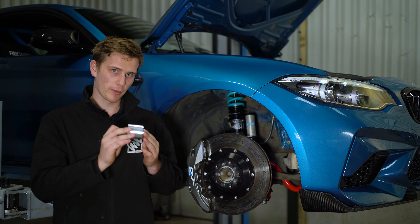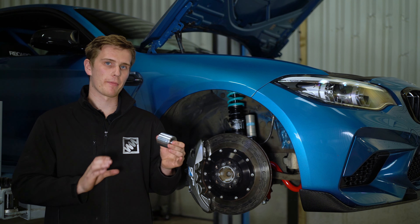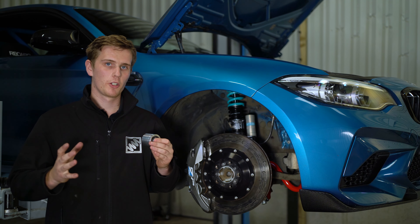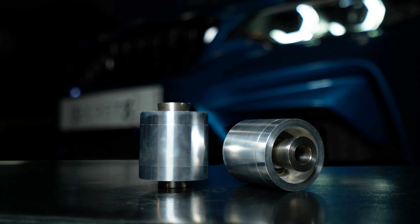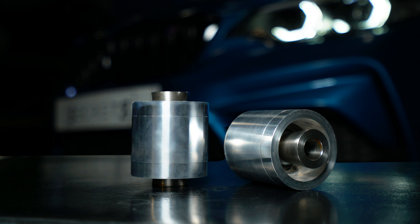This bush is pressed into the subframe in place of a standard rubber bush. The rubber bush in the subframe can flex under load. During cornering, this allows the rear wheels to change in terms of camber, which can generate instability at the rear end.